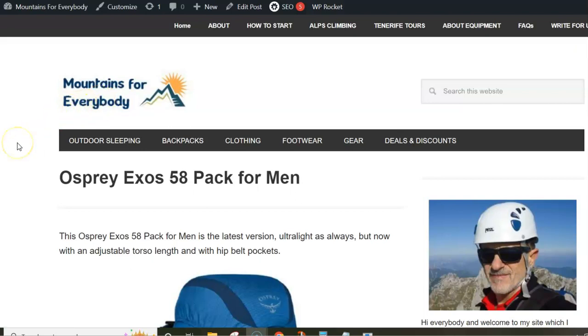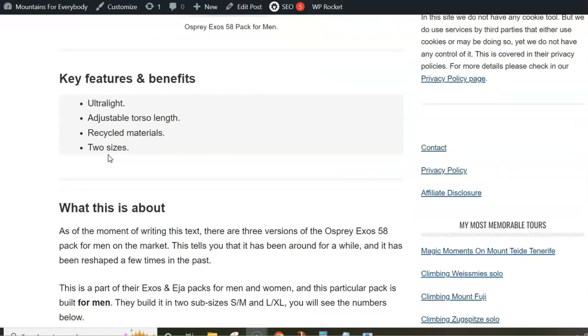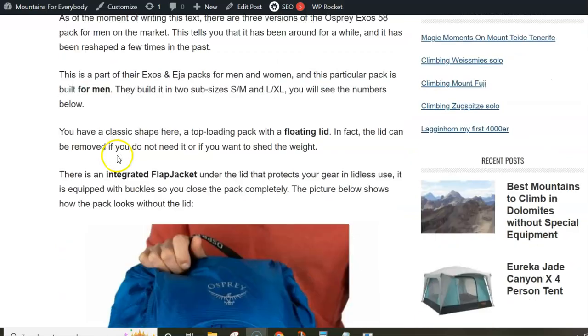Hi! In this video I want to walk you through the features of the new Osprey Exus 58 pack for men. At the moment of writing this, I realized that there were three different versions of this pack on the market, so it's good to remember how it looks, otherwise you can easily get confused. But when you see the features you realize that it is now a totally different pack. Let me go through the text and show you some pictures to see what you have here.